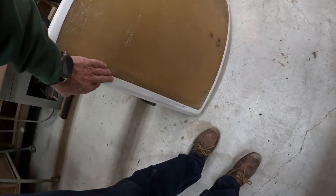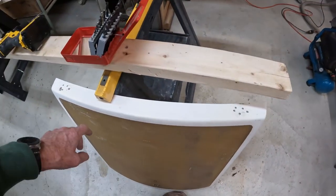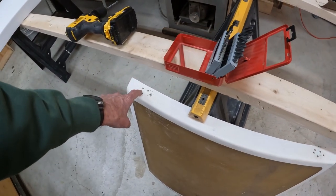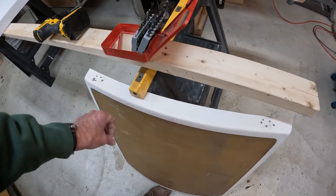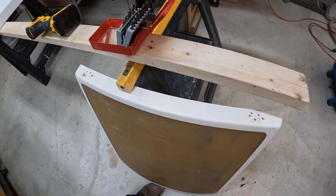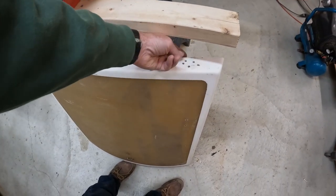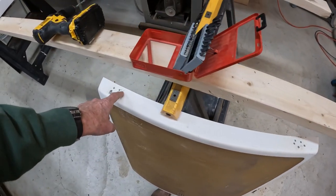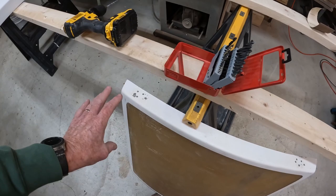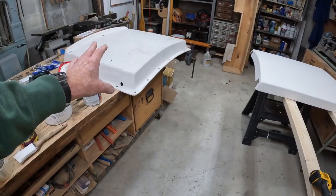And then this one here definitely needs a little bit of work. It occurred to me that there are multiple holes from where the hinges were, were broken and replaced and mucked around. I don't know what the heck they did. So my plan is to put a backing behind this, fill all of these holes with thickened epoxy, and then sand and paint.